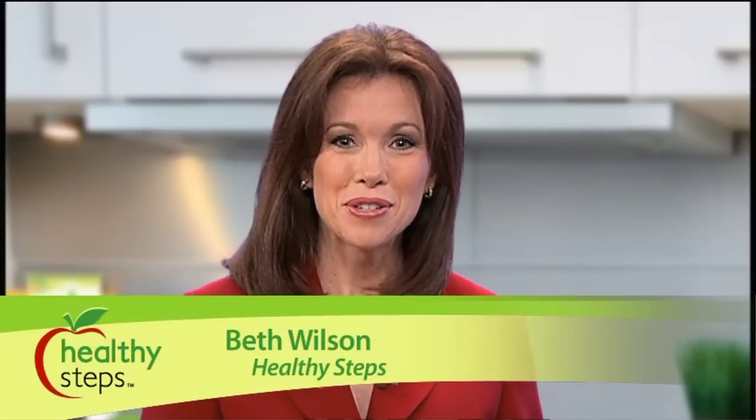Hi there and welcome back. I'm Beth Wilson for Healthy Steps. You know, you can't pick up a paper today without seeing stories about the obesity epidemic, oversized restaurant portions, and constant advice like eat this, but don't eat that. You also can't pick up the Dallas Morning News without finding our guest today, who's a special contributor to the guide section, Jane Gerald.